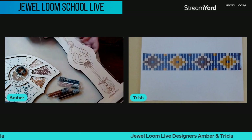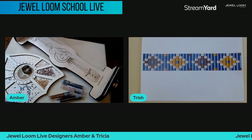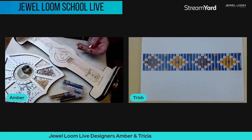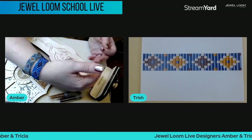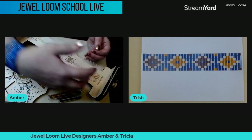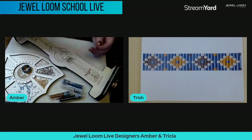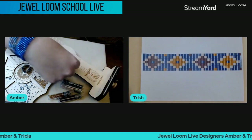You can work either direction on the Jewel Loom — Trish likes to work from the bottom up, I like to work from the top down. One thing to know when doing a ring or even the bracelet: make sure you leave enough warp at the end to knot over the top, because that's what's going to hold those beads in.